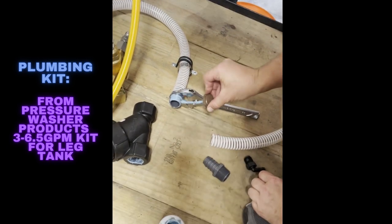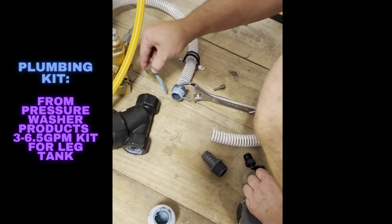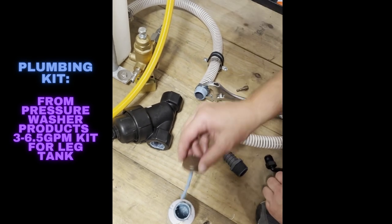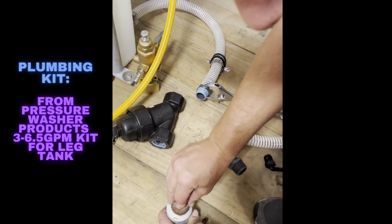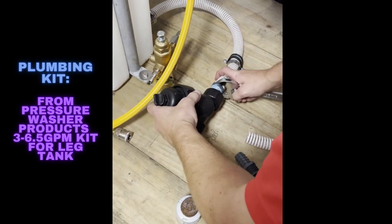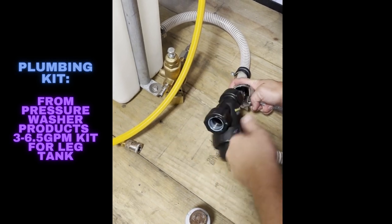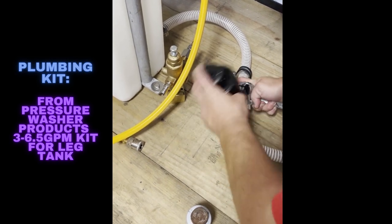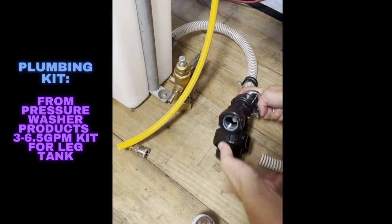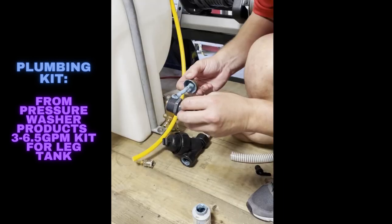Here we're adding some true blue pipe thread sealant to a one-inch barb connection on our Y-strainer. The Banjo Y-strainer is going to be attached to it — there's an arrow on it, make sure you put it in the right direction or it won't filter anything. It just pushes water, and once you get it attached you're all done, then do the next one.